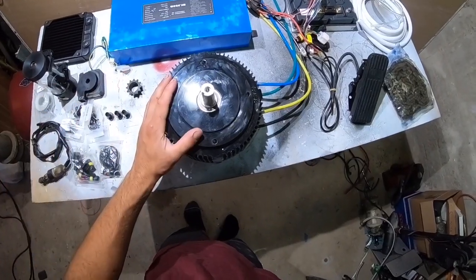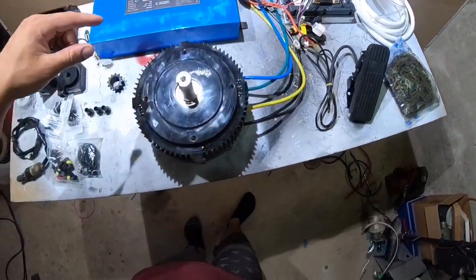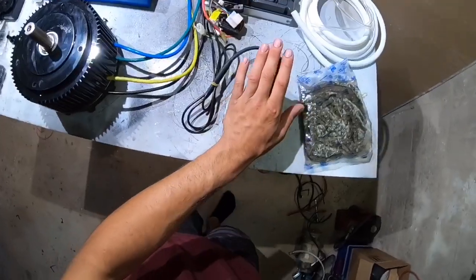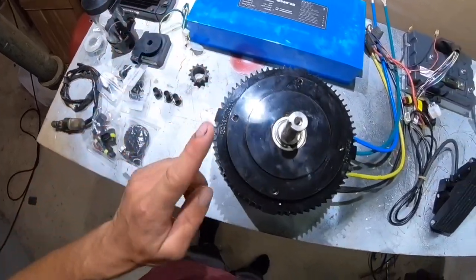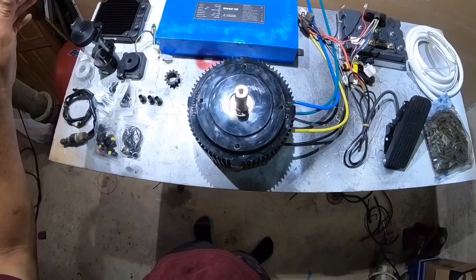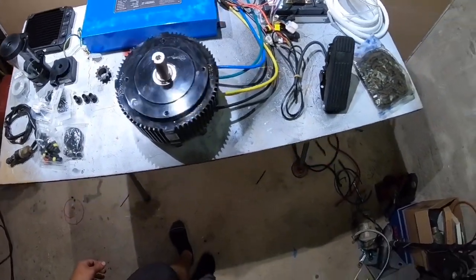Everything on this table is what we're going to use to power this go-kart. This motor is water-cooled, so we're going to have a water-cooling system with hoses. I am going to take you step-by-step on how to wire this all up. We are going to have the throttle working, moving the motor, and the water pump circulating water through the reservoir, radiator, and motor — all in this video, all on the bench. This way you know how to do it on pretty much any go-kart.